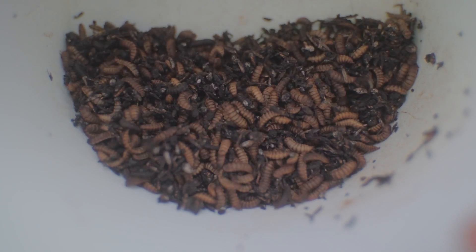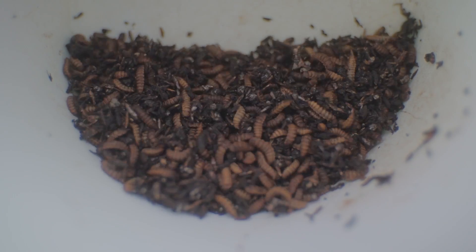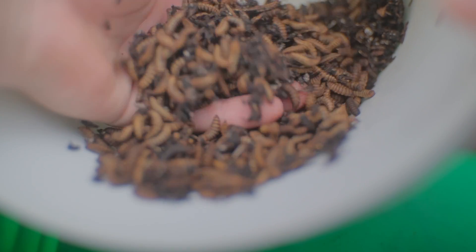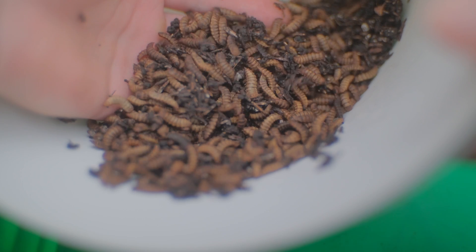This may not look like much, but there are over a thousand larvae in this little group. If I repeat this a few times, my colony will be right back to where I want it. This is how I started my BSF colony from scratch. Starting over isn't quite the right phrase — it's more like I'm ready for round two. Thank you so much for watching, and I hope to see you next time.